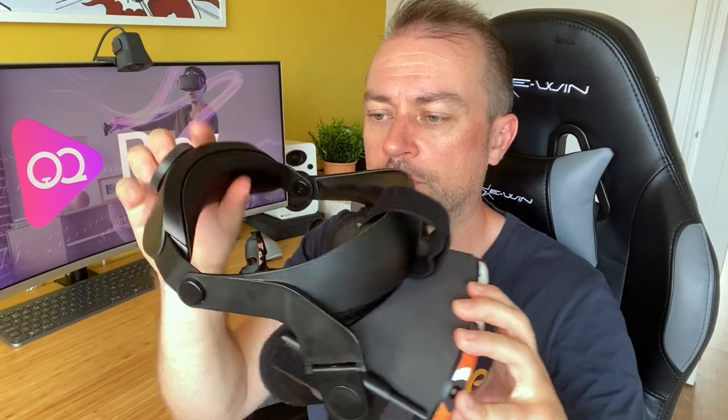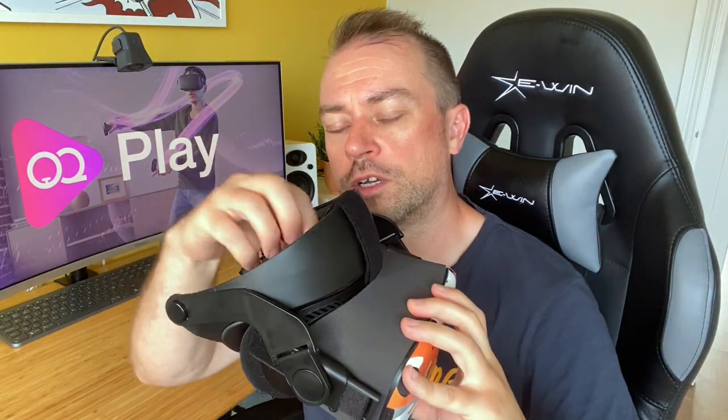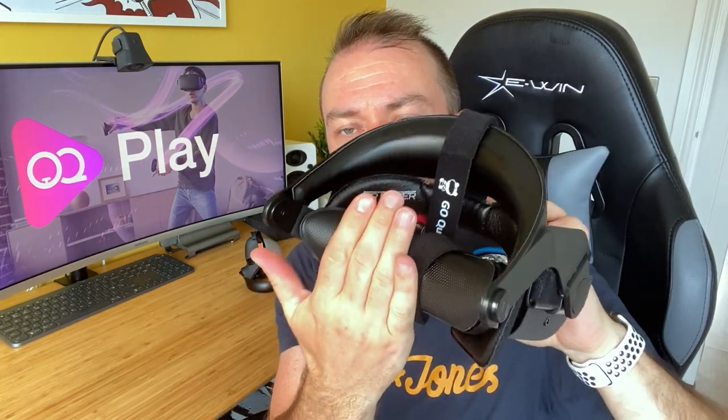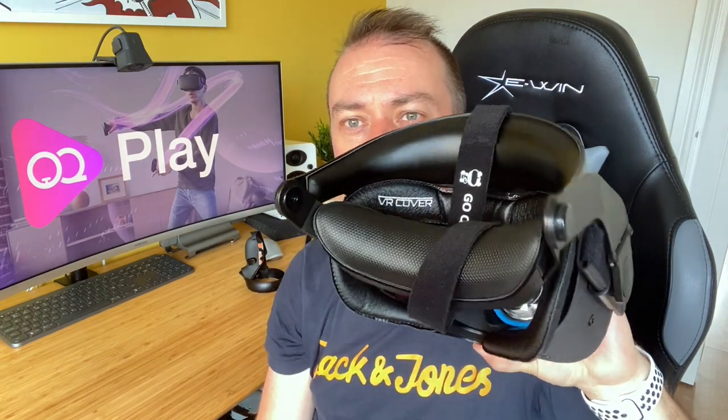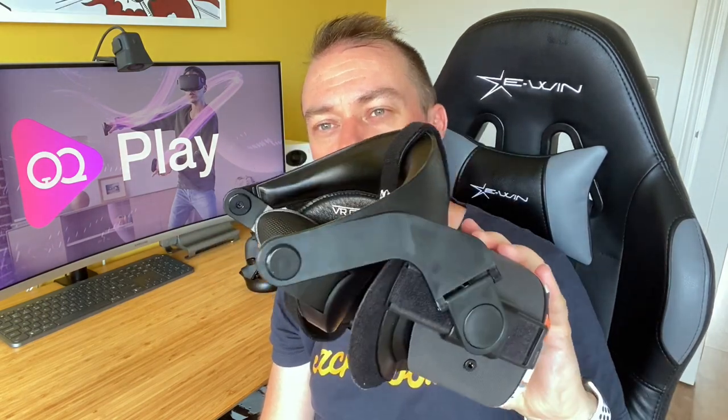Another thing is that when you take this off to store it away, it does fold flat — you can fold it inwards, which makes it a little bit nicer to store. You could bring that strap over and tuck it in, and it partially covers the lenses too, to stop anything from hitting them — a nice value add. Obviously it's taller now so it's definitely not going to fit in the official Quest case.